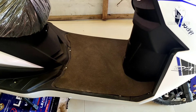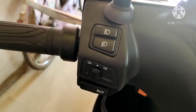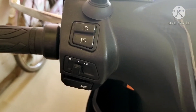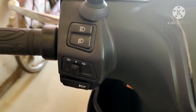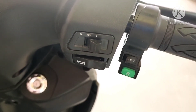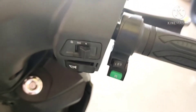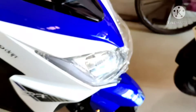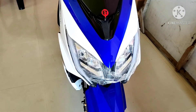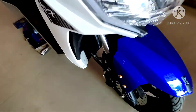इस scooter के साथ आपको big front space मिलेगा — business purpose और family purpose use के लिए। Scooter की left handle में आपको indicator, left और right signal, headlight up और down signal options और horn मिलेंगे। Scooter की right handle में headlight off और on switch और horn switch मिलेगा। Scooter की front look काफी smart है।